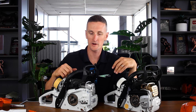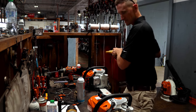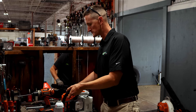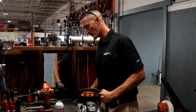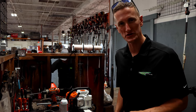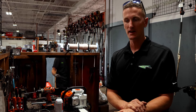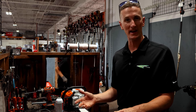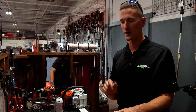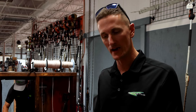Now we're going to put these saws back together, put gas in them, and rev them up to see what kind of RPM we get. We're not putting bar and chain oil because we won't run them long enough to damage the bar and chain. In a previous video with smaller saws, we did an RPM test with and without bar and chain and it didn't affect RPM much. So we'll keep the bar and chain on, run them wide open, and see what RPM each produces.